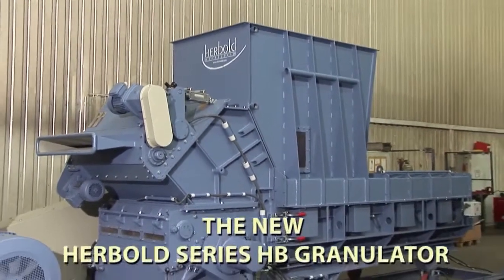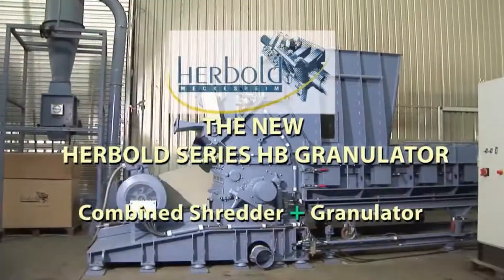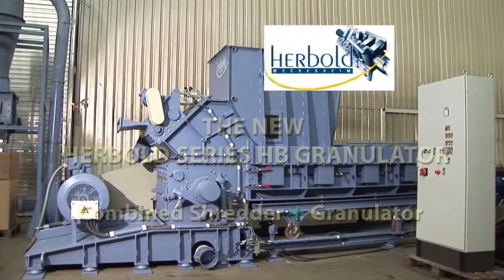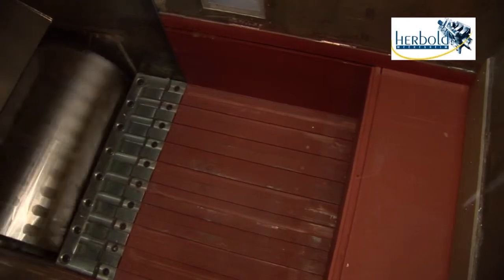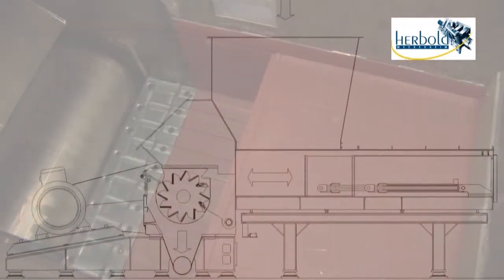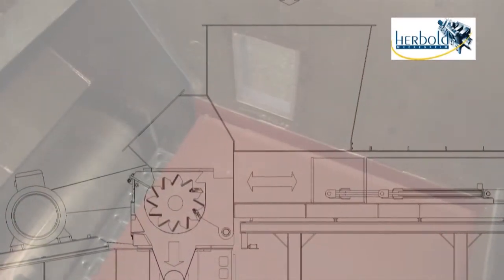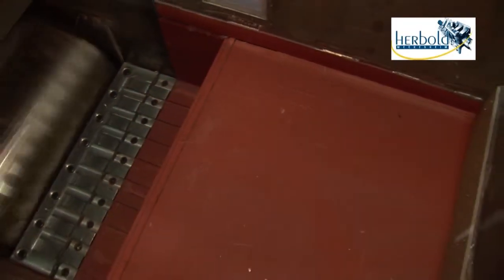The new Hairbolt HB series: a combined shredder and granulator. The design concept is clear — a large hopper with a hydraulic ram combined with a modern, highly efficient Hairbolt granulator, so that the granulate can be produced in a single operation.